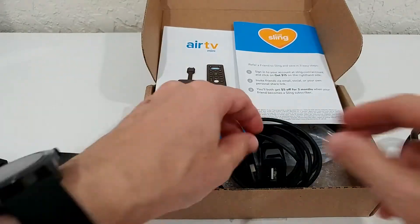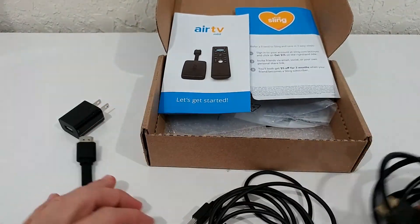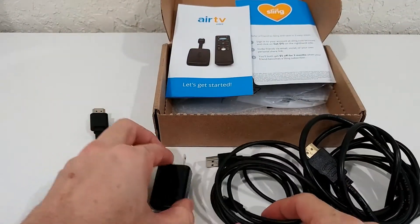What you get in the box is the Air TV Mini unit, an HDMI cable, a power adapter, and a USB cable.